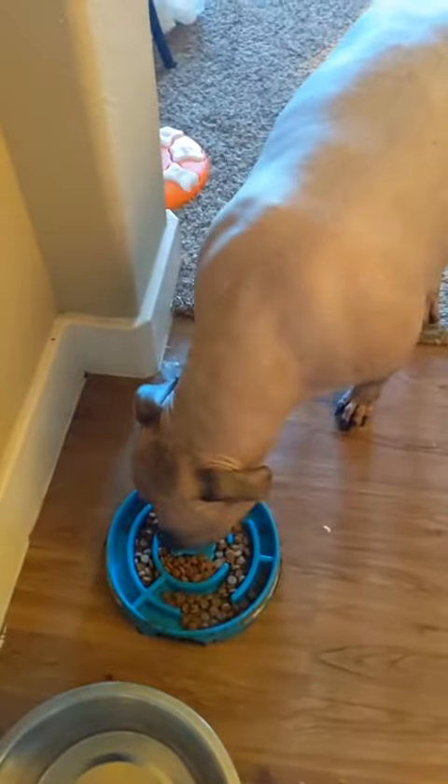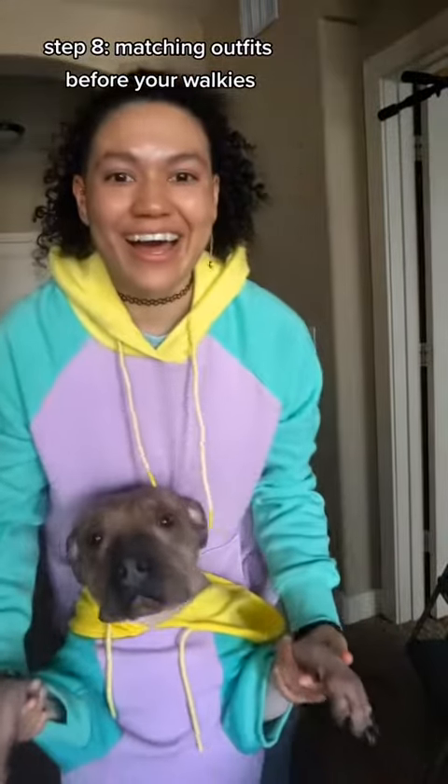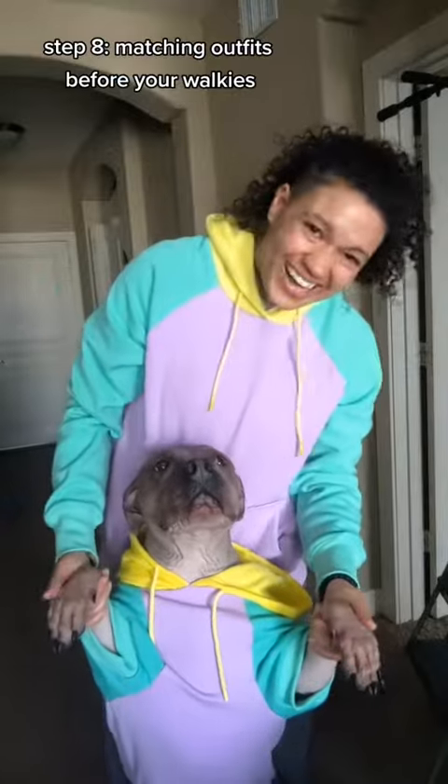Bon appétit! Step 8: Matching outfits before your walkies. Zuby zuby zuby zuby!